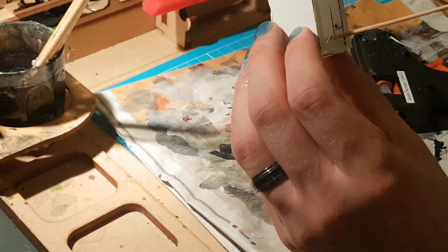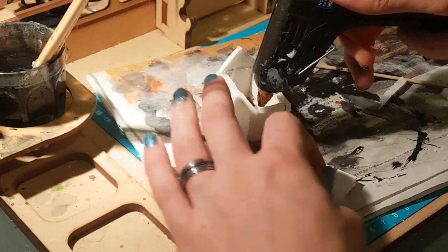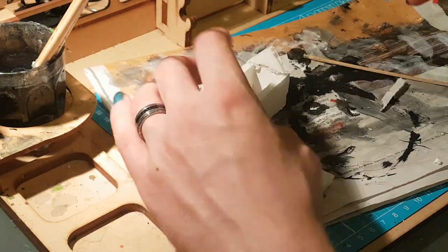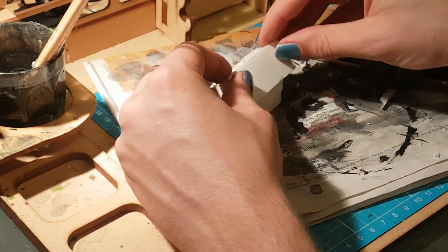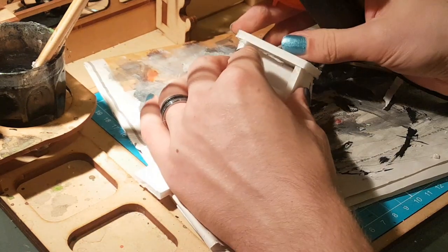With the base of the model done, let's do the roof. This is just a triangle with the same base length as the front of the model, and then two roof panels that are the same dimensions as the walls. We want the fit to be as flush as possible, but if you have some abnormalities or asymmetries that's not too much of a problem, since we will be adding detail to the roof and sides later.